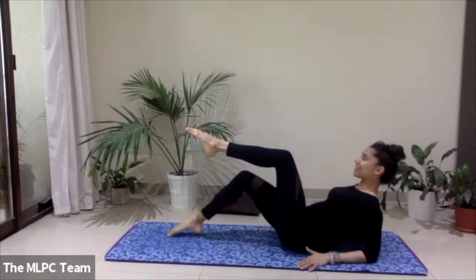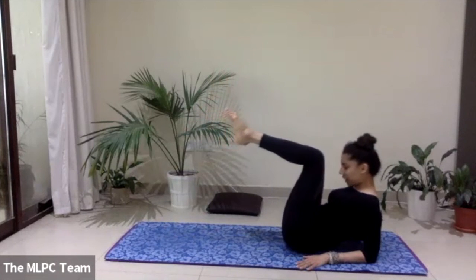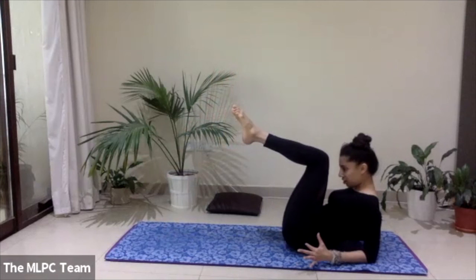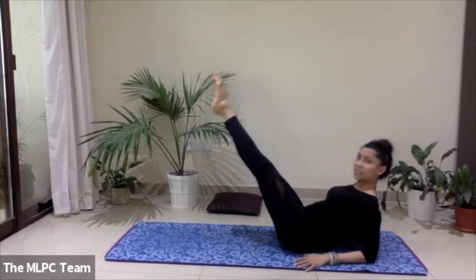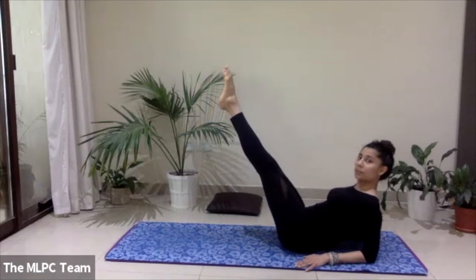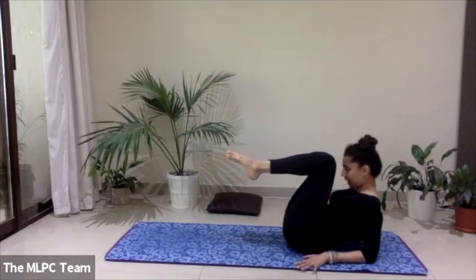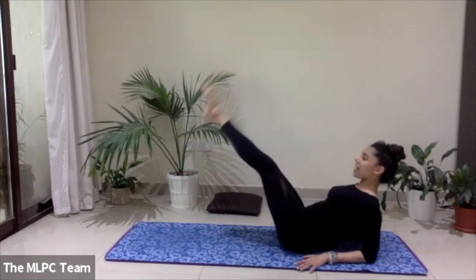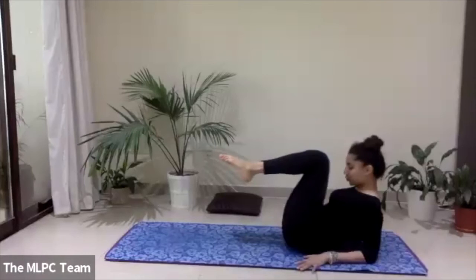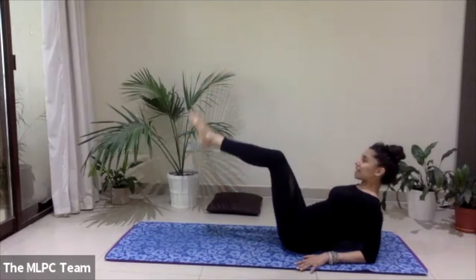Stay strong — can we straighten both legs, then bend the knees and bring the forehead towards the knees as if you were crunching? Really pull the abs in, extend the legs, straighten them as much as possible. Exhale, knees to forehead. Two more — inhale to lengthen, exhale in. Last one — inhale, exhale.